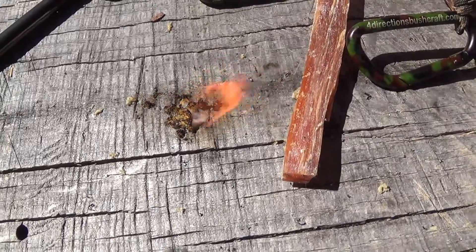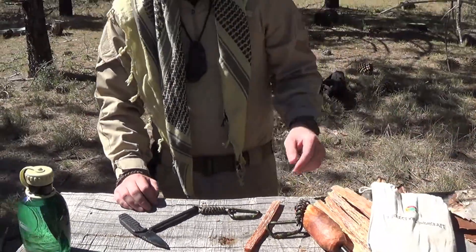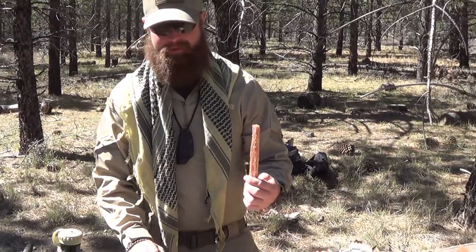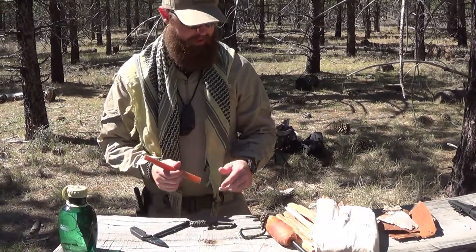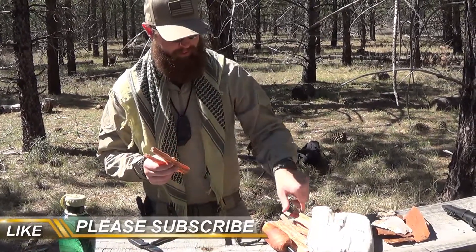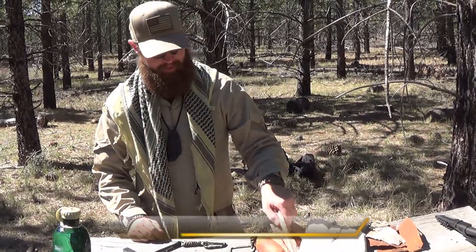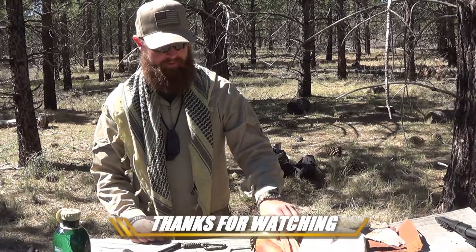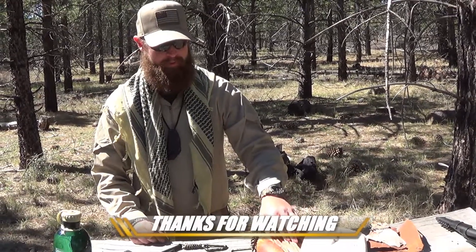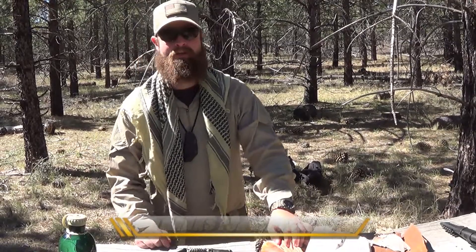Go ahead and head over to 4directionsbushcraft.com and check out what Chris has to offer. These fat sticks from House of Fire are limited supply, so make sure you get in on these before they run out — because these are absolutely awesome. These will be going in my bug out bag, I'll keep a couple on the Jeep. At this point I know I'm set for any emergencies or if I need to make a fire right away — I know I can rely on these to get the job done. This is Black Rifle Survival — we'll catch you on the next one.